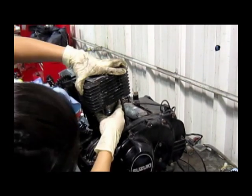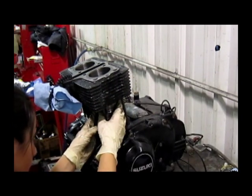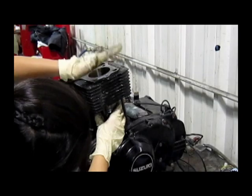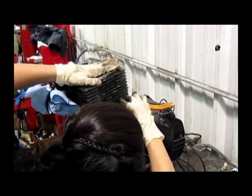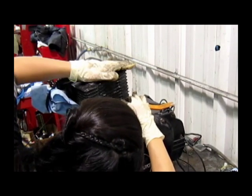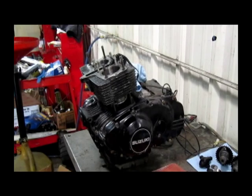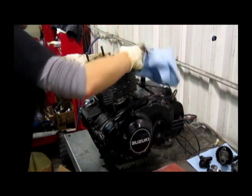Once you're sure all the piston rings are inside the cylinder, you can go ahead and push down the block.